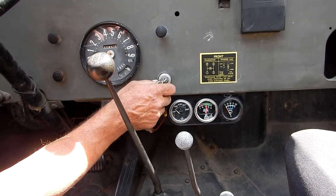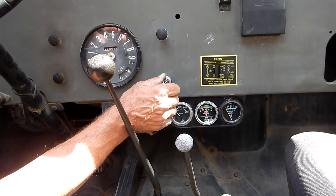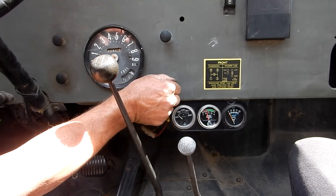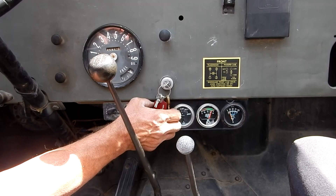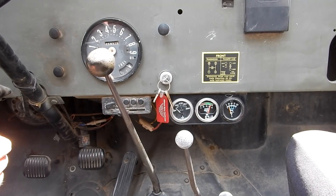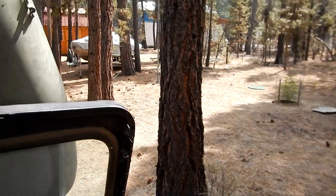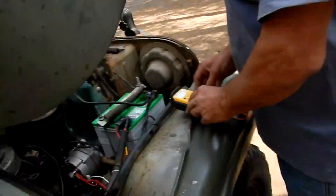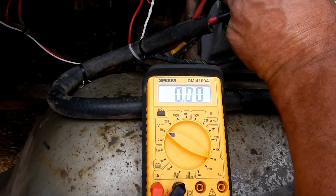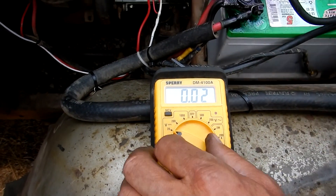When you turn the key on, we have it activated and it's reading about 12, just over 12 volts. When we start the engine, the alternator kicks it up to around 14. Even at idle we're over 14 — our voltage regulator looks like it's set at about 14 and a half. Putting our test meter on the actual battery terminal, we get 14.73 even at a low idle. That's working pretty well.